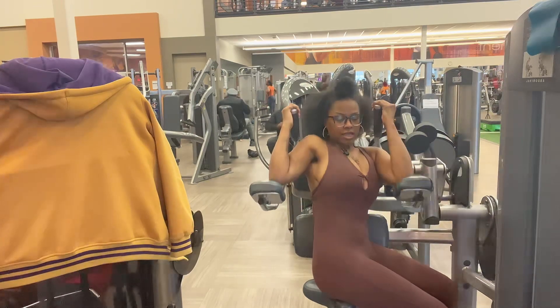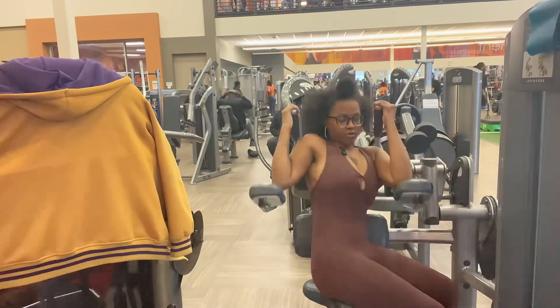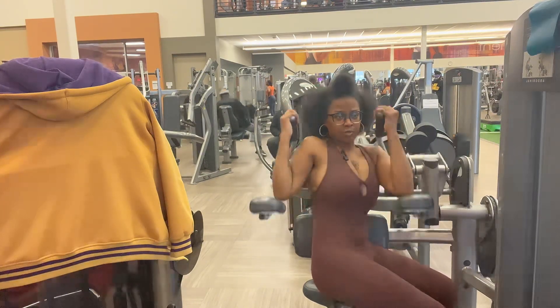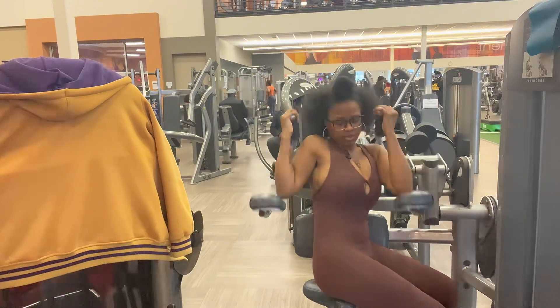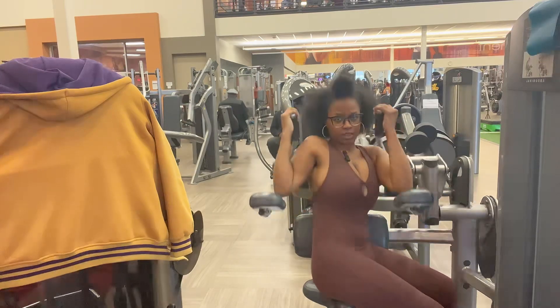As you can see, I'm just going to the side, twisting my body and going all the way down. My weight's not that heavy — it's on 35 right now. When you're doing these, don't have it too heavy because you're going to end up hurting yourself or overdoing it, and you're going to pull a muscle.